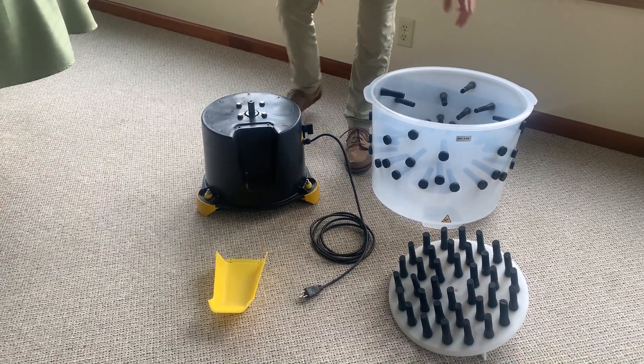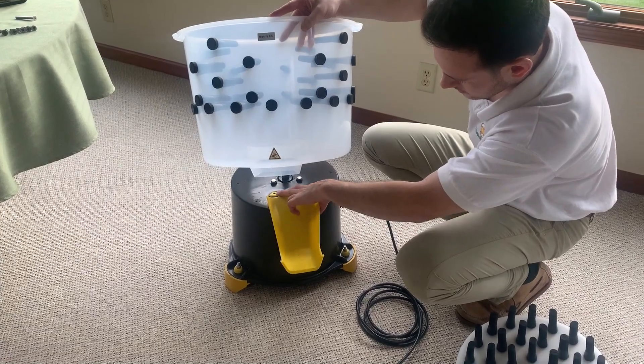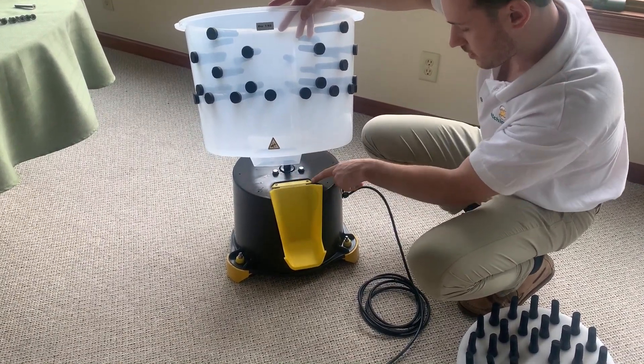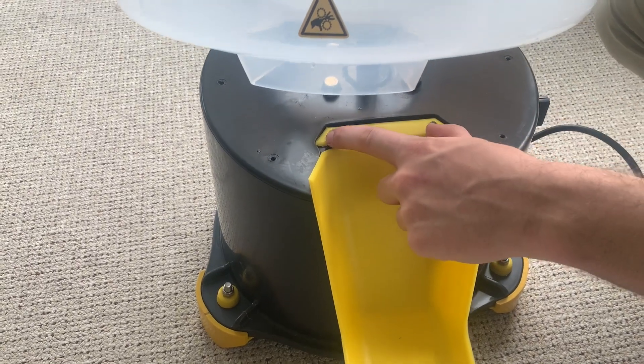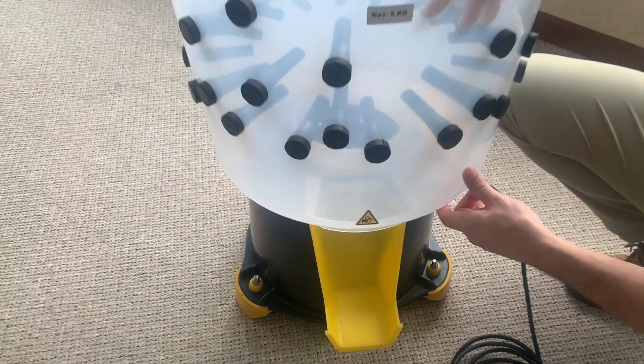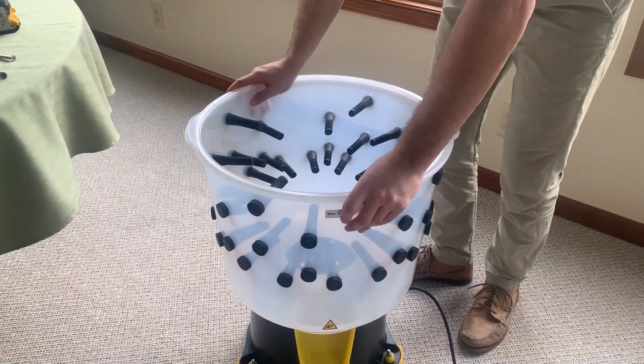The next step is to put the plastic drum on the motor and then take your feather chute, lift it up ever so slightly. Make sure you get it onto the little pegs here — it should be sitting in those holes. Now gently place the drum back on.